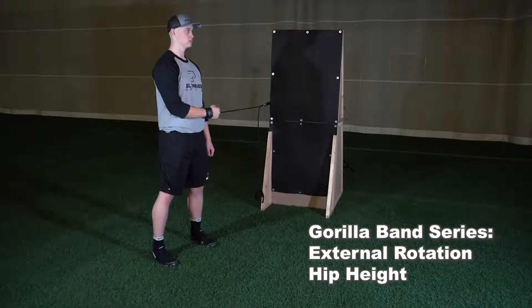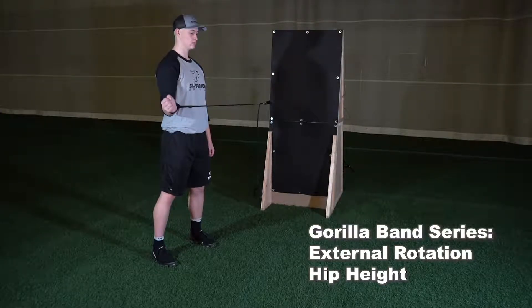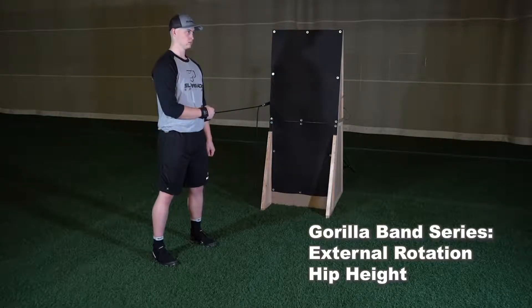The next exercise in the Gorilla Band series is the external rotation at hip height. With bands clipped at hip height, set up in an athletic base perpendicular to the wall.